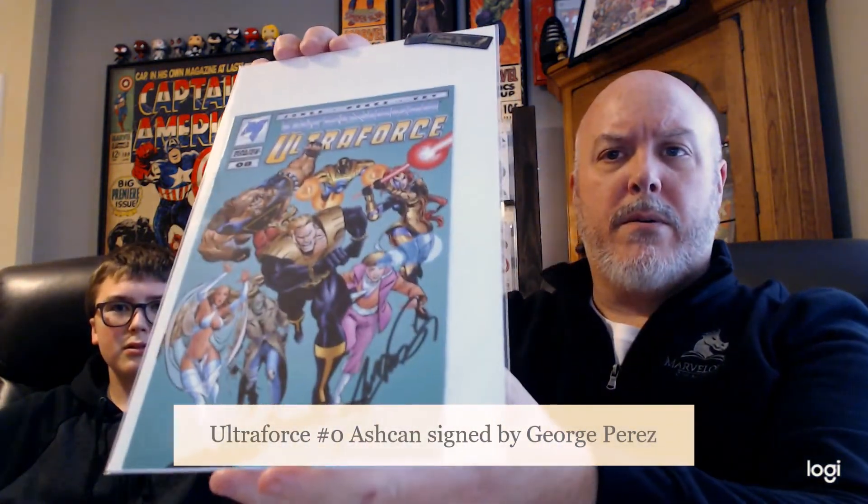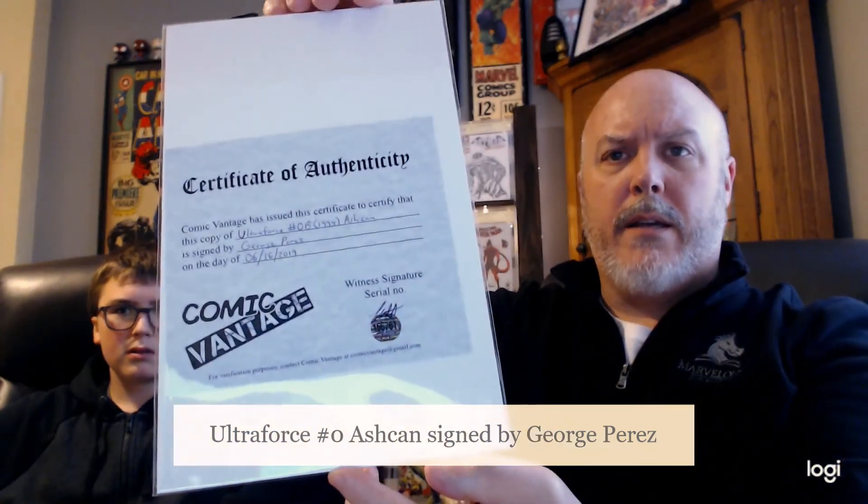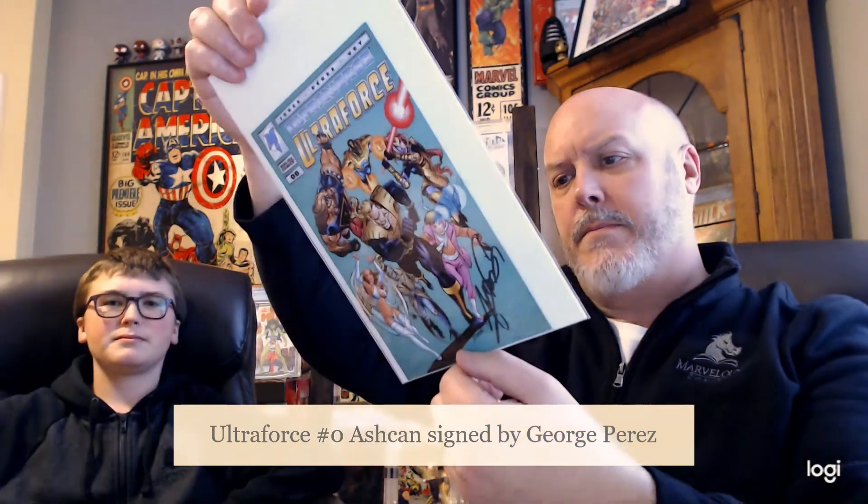Ultra Force Zero signed by George Perez — with a sticker on the back. Very cool, very nice. All right, now let's see what we got in the second one. We've got at least two or three tags on this one, looks like some good books.